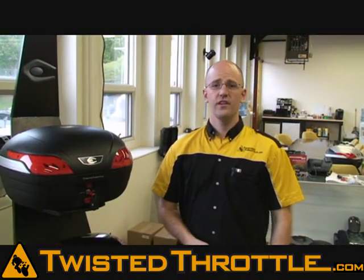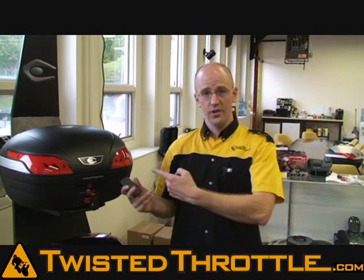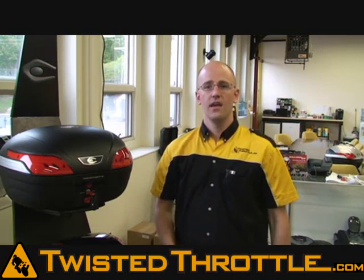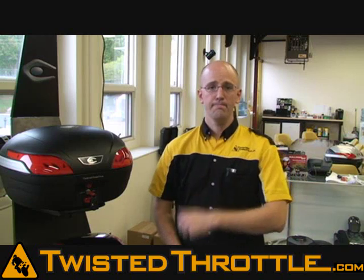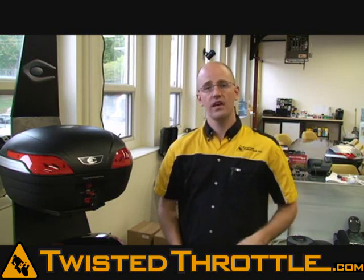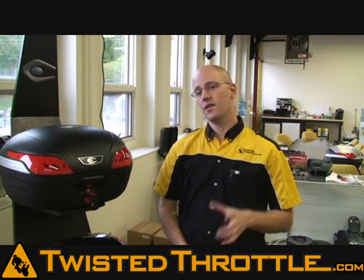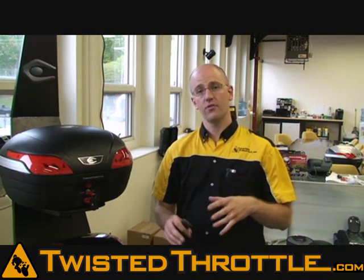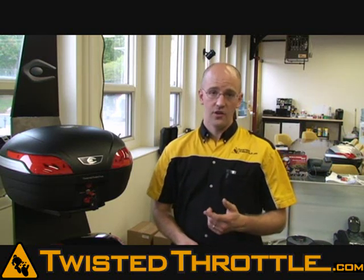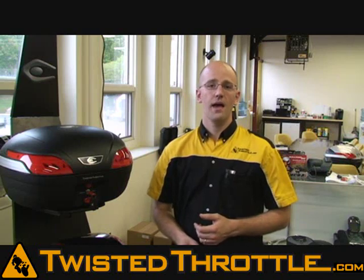So if you've gotten this far in the video, you're probably wondering if the Koo Case will fit your specific make, model, and year of motorcycle. Visit TwistedThrottle.com and check out our website. On the page for each model of Koo Case, we show you which bikes they fit and what hardware you need — in terms of rear racks or adapter plates — to get it on those bikes. If you don't see your bike listed, give us a phone call or an email and we'll be happy to help you.